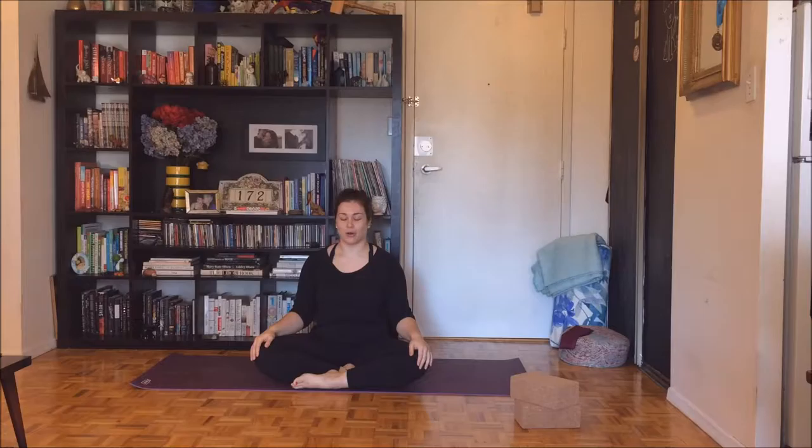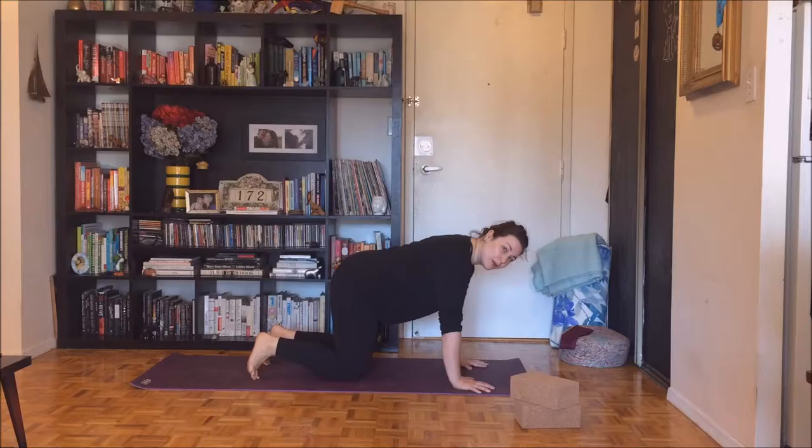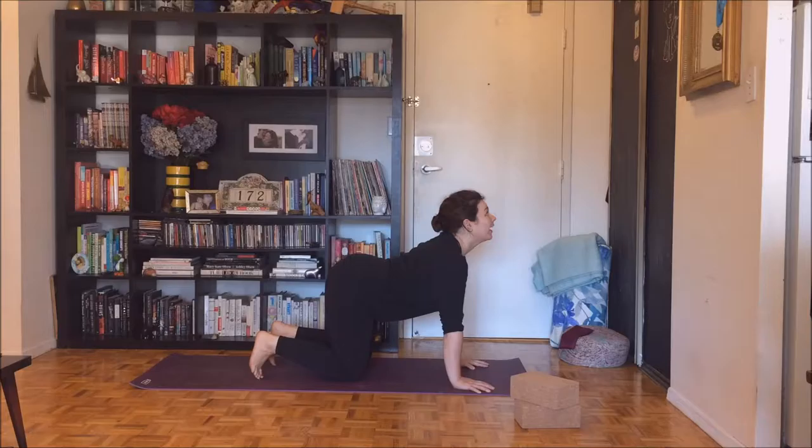Let your hands go. Roll over your shins. Find all fours. Press all four corners of your hands into the mat — pay special attention to your index and thumb knuckle mound, they might want to creep up. Inhale, drop your belly, send your tail, heart, and gaze to the sky. Exhale, press the ground away. Spread your shoulder blades apart, look to your belly.